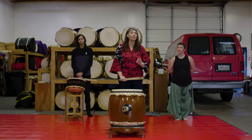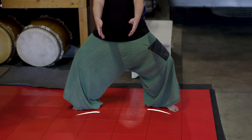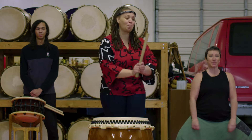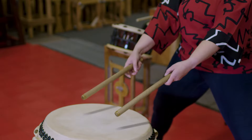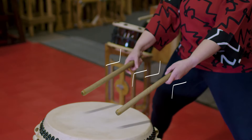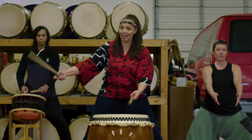First, we have to learn how to stand at the taiko. We are going to stand in something called a horse stance — knees bent, feet out — and we're going to bring our bachi out to our taiko drum. We're squeezing with our pinky and squeezing with our ring finger, and there's movement within our hands.